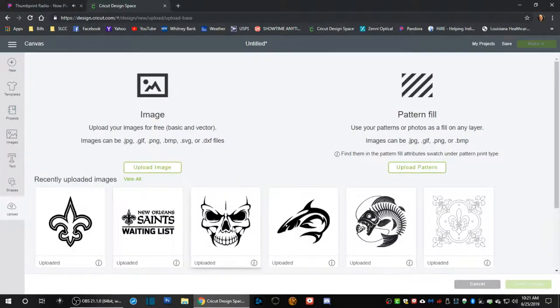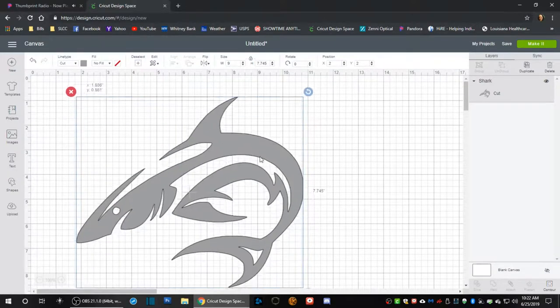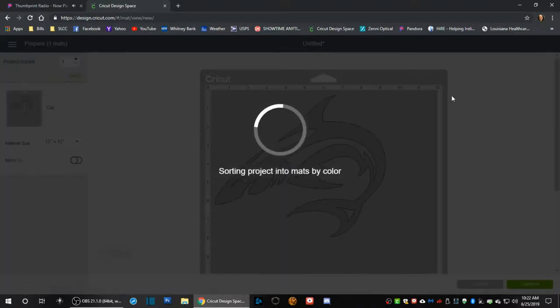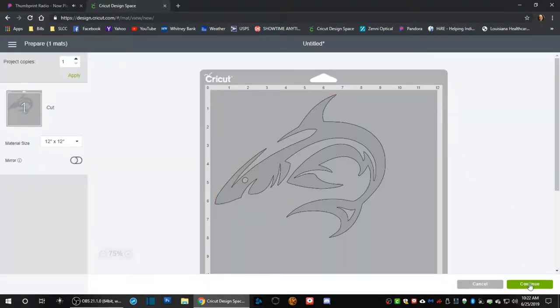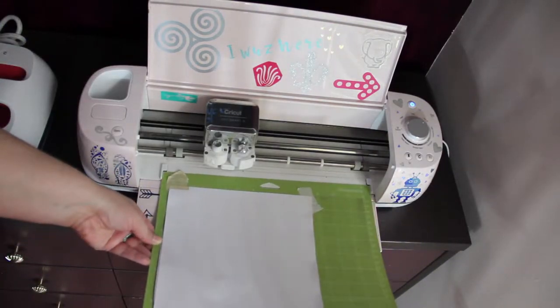You're going to go to upload — if you haven't already, upload your image. I can show you on another video, but today I'm going to do the shark. Uncheck 'no fill' because you're not printing it on a printer; we're going to be doing it on the Cricut machine. Enlarge it to the size that you want, then click to make it. If it's got words, don't forget to mirror it.